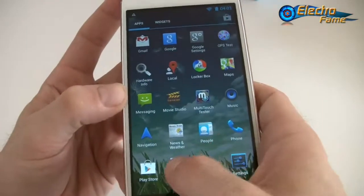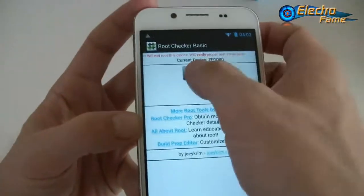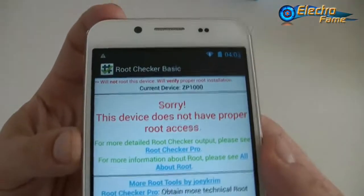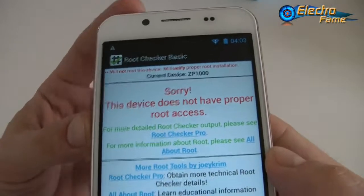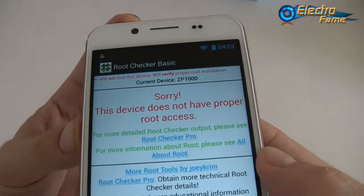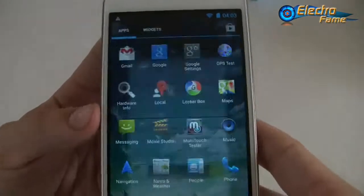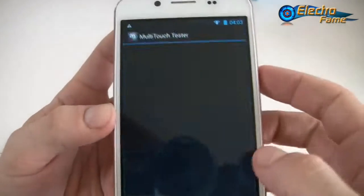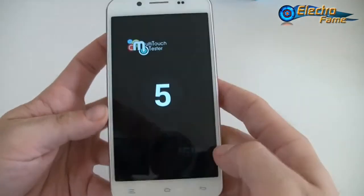Testing root access — the result shows this device does not have proper root access. If you want to change the Android version you will first need to root the phone, which will void the warranty, so please bear that in mind. We also tested the multi-touch on this five-touch capacitive screen.